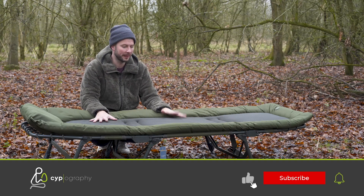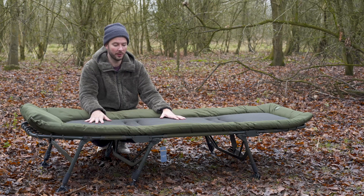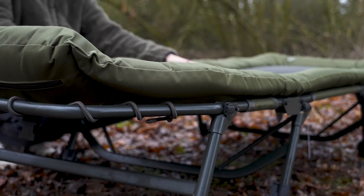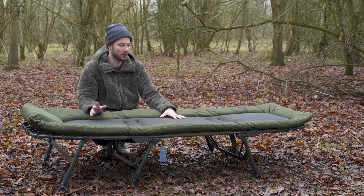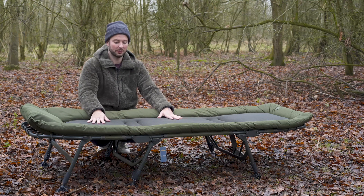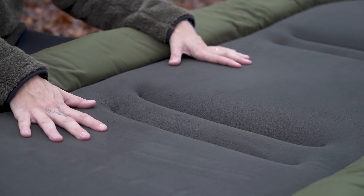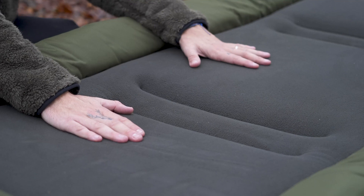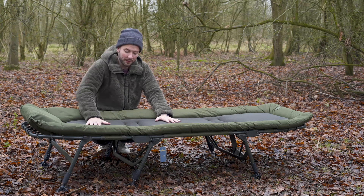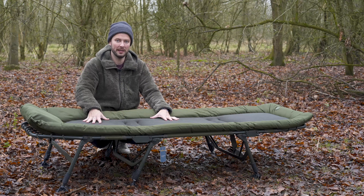Here before me I have the Witchwood Comforter bed chair and as the name would suggest, the idea behind this bed chair is to be nice and comfortable. We're going to run through the features that make it what it is. The first thing you might notice is that it's got a nice flat profile and it's quite low to the ground, but it does have decent extendable legs which we'll look at later. The fleece-lined mattress is also very well padded, giving you comfort and warmth. It's a nice firm mattress, and the color is olive green, as carp anglers would want.